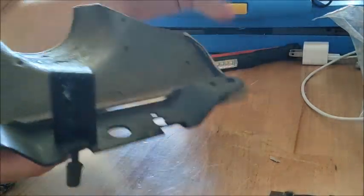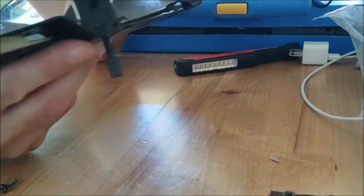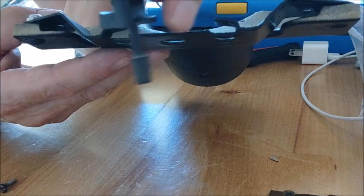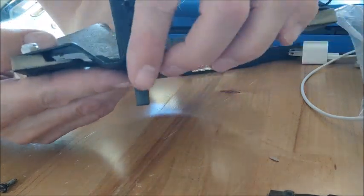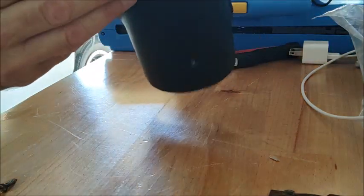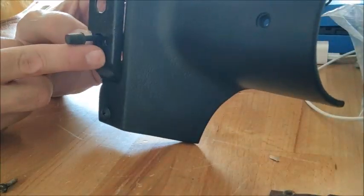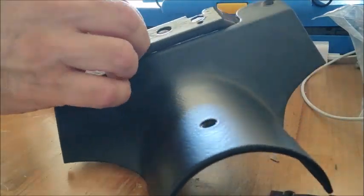These go in kind of like this — you can see the tab here. This kind of just comes in, and that little tab right there slides into here and gets held in place with a little screw. I have to make sure I have it facing the right way. The little screw just goes in this little hole right here, and that's a simple reinstall.